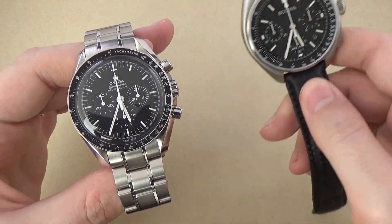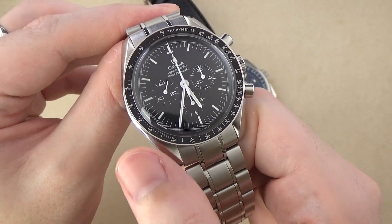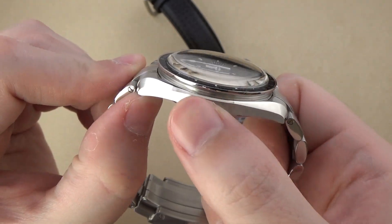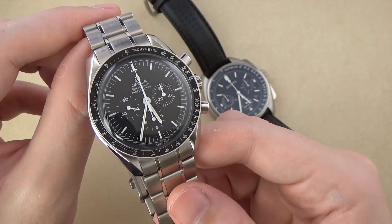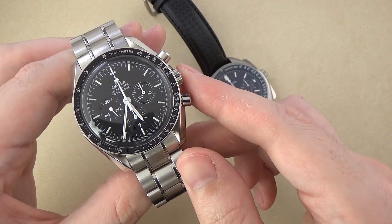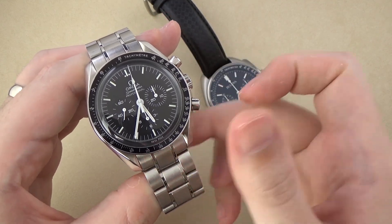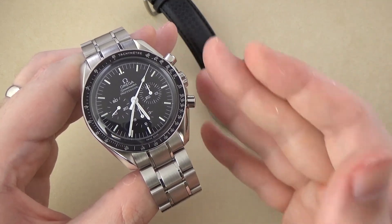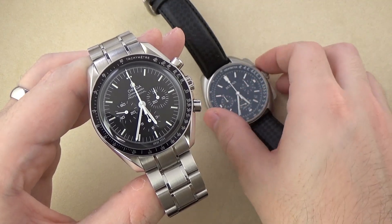The case and pushers of the Omega are very much an Omega watch — we have the twisted or lyre-style lug profile with high-polished surfaces on the bevels and a nice satin-brushed finish on the flanks. Considering the price difference, there should be a large disparity in fit and finish. I much prefer the piston or plunger-style pusher on the Omega aesthetically. The crowns are more or less the same on both watches, though the Bulova crown stands off the edge of the case a little bit more.